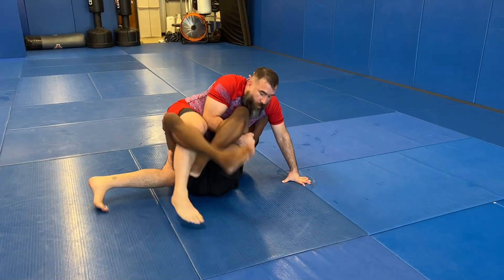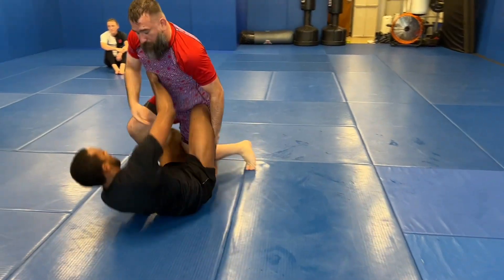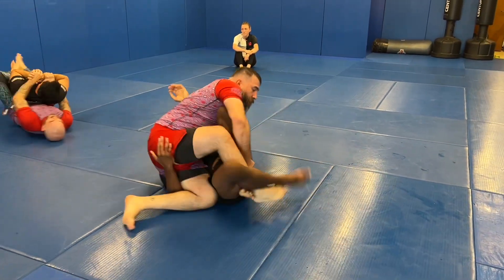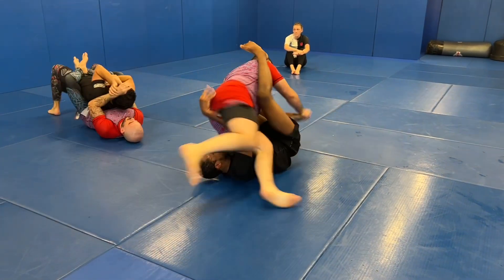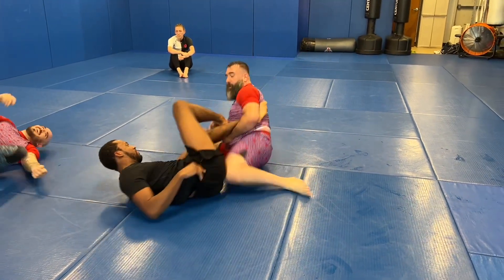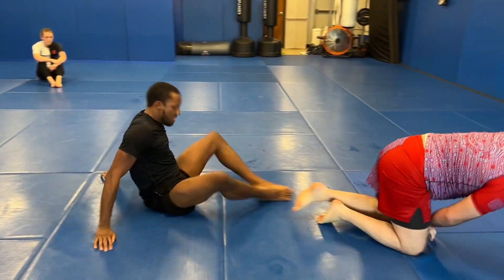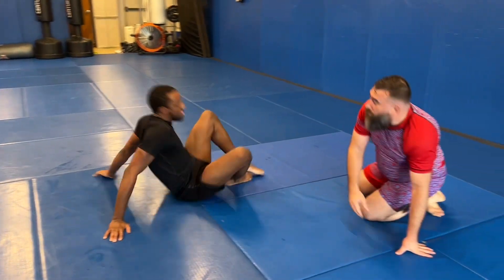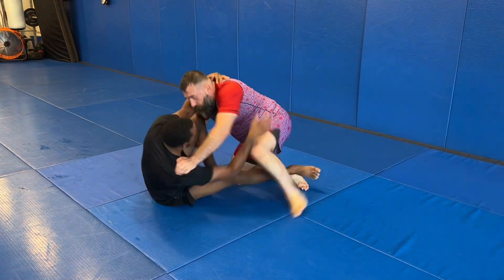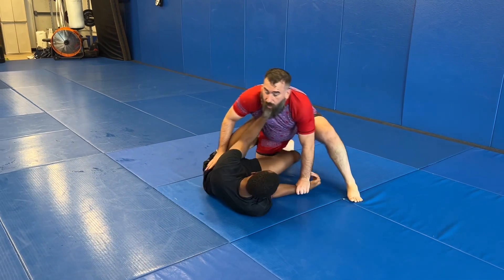I collapsed down on him, putting my hip in and trying to keep his leg elevated so he can't get around it, but that didn't work out. So I'm standing back up, trying to get my hips away from him to prevent an arm drag, controlling with a back step. He scissors his legs back over and recovers guard. I sit back for an ankle lock, but that's not gonna work out so I abandoned that as well.